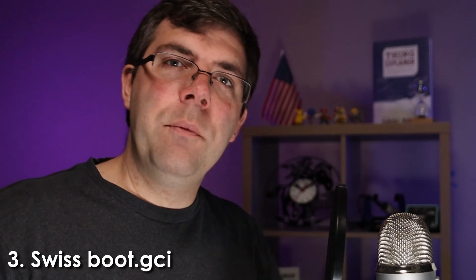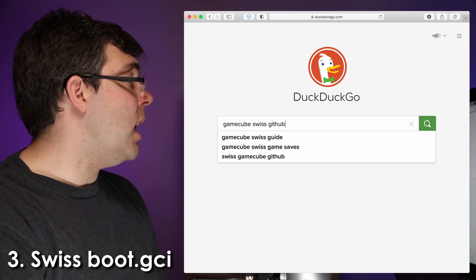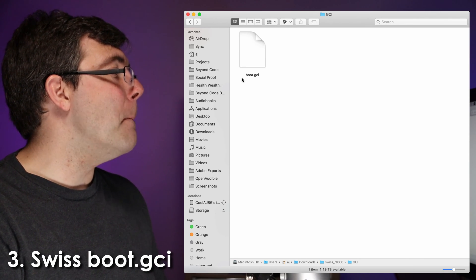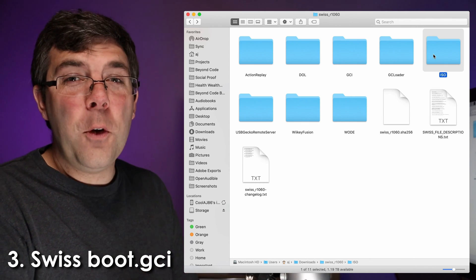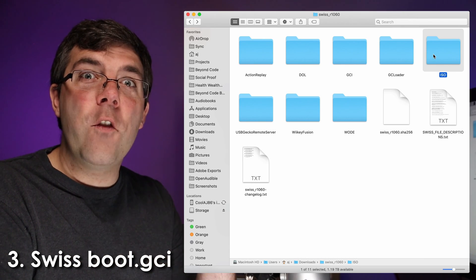Most disks are the original version of the game, designated 0-00. However, Player's Choice, Greatest Hits, and other re-releases may be designated 01, 02, 03, or even 20, 30, or some other number. This number will match the hacked game save file. Now here's the catch: since you don't actually have homebrew on your GameCube yet, you may not be able to use this file directly — but patience, young Padawan, all in due time. Number three: you need the latest version of Swiss. Just Google something like 'GameCube Swiss GitHub release' and that'll get you there. Inside the Swiss archive, the file you're looking for is inside the GCI folder and it's called boot.gci. Word of caution: don't get excited about the Action Replay or ISO folders — these are not the droids you're looking for.